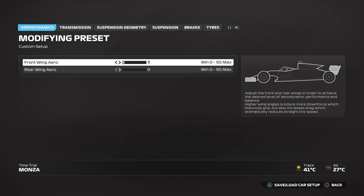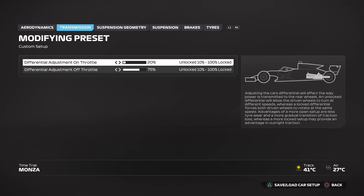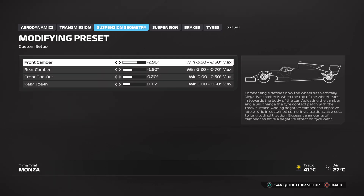Aerodynamics: you want the front wing aero at 3 and the rear wing aero at 0. Transmission: you want the differential adjustment on throttle at 20% and the differential adjustment off throttle at 75%.